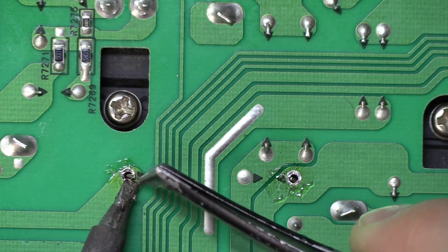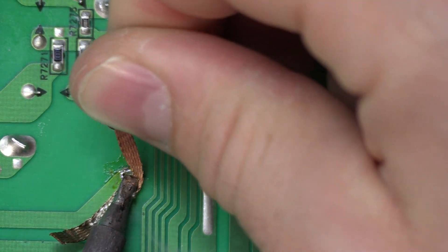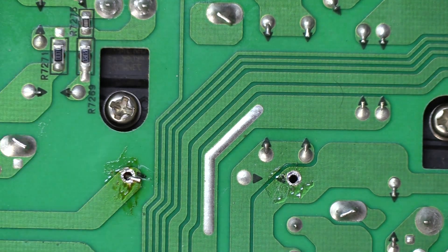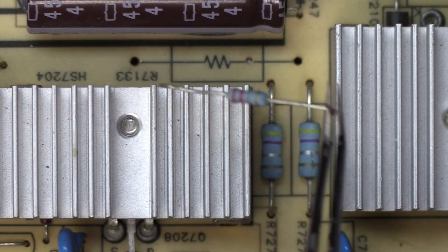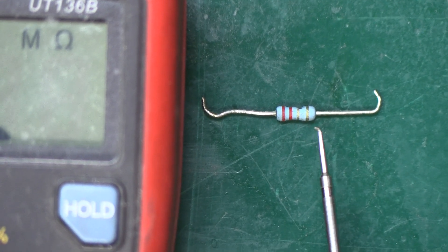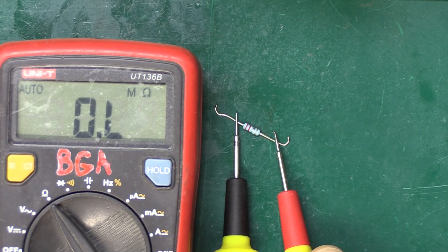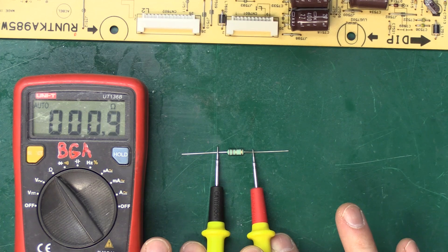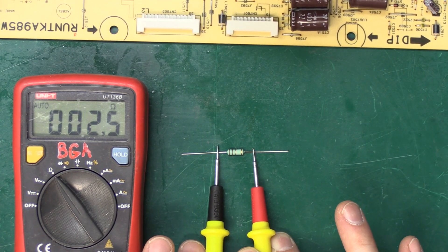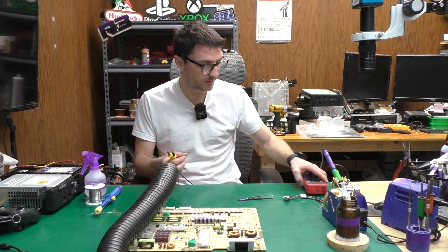We'll try to desolder the rest with the desoldering wick. We got it. One side already fell off. As you can see it is red, red, gold, gold — that's supposed to be 2.2 ohms — and it is completely open, I'm not getting any resistance whatsoever. Our replacement is also red, red, gold, gold — 2.2 ohms is what we're looking for and we're getting about 2.4 ohms, which is just because my leads are a little dirty and this isn't the most accurate meter, so that's definitely within spec.